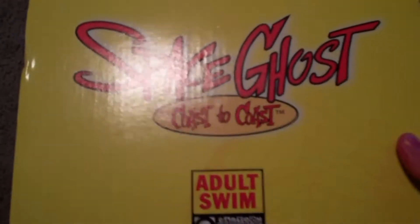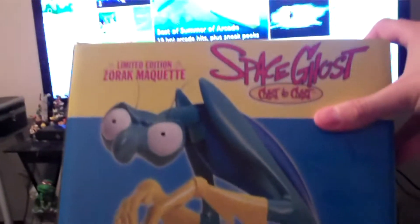Hey guys, Cheesy Poof here, and we got another statue to add to the collection today. This time it's going to be another one of the Space Ghost Coast to Coast ones. It's going to be Zorak, my favorite mantis in the whole world.